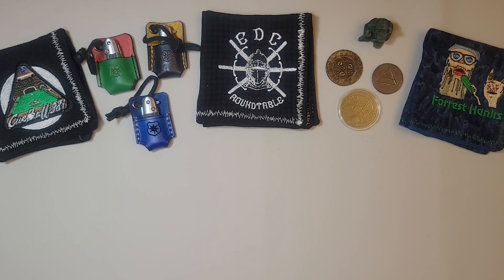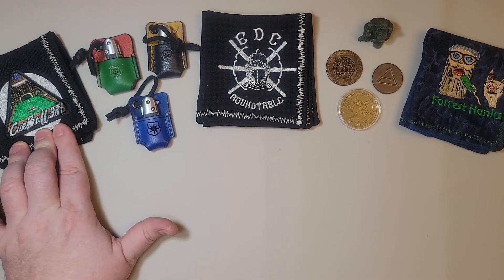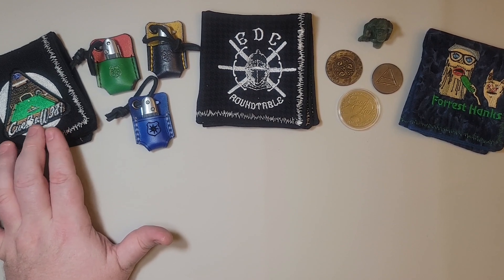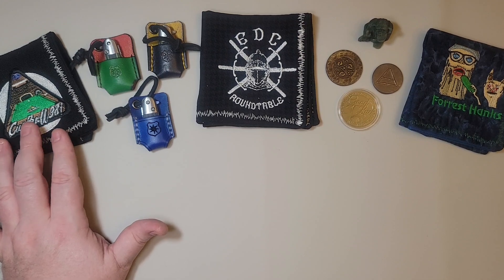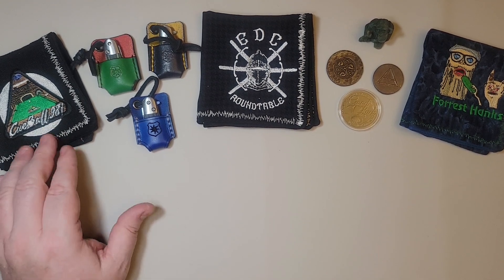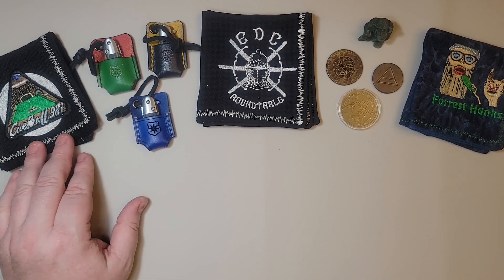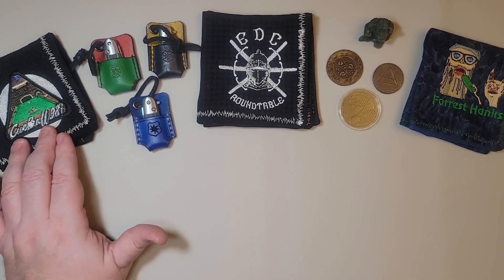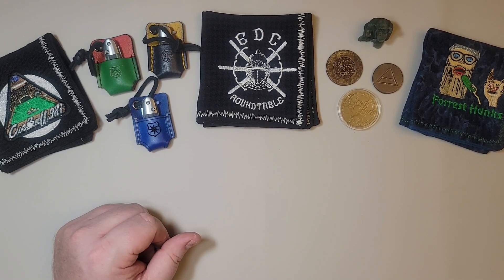Before I actually introduce the knife that started it all for me, just a little bit more background about me. Q-Ball981 — I've actually had that as an email address for several years, since I was back in college in 1995-96. I used to have an AOL account and Q-Ball981 was my AOL username. When I switched over to Hotmail, QBall981@hotmail.com became my email address, and it's stuck with me as my username on multiple platforms like YouTube and Instagram for many, many years.